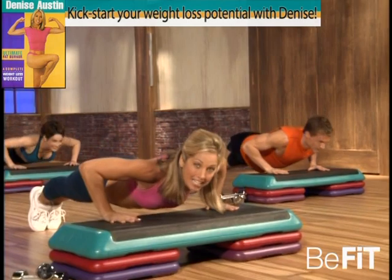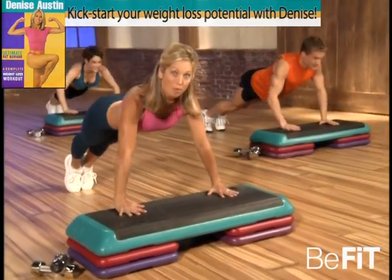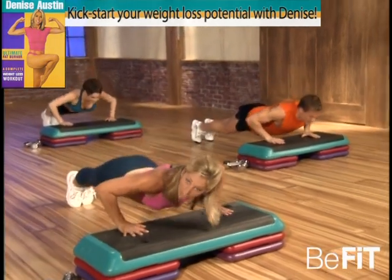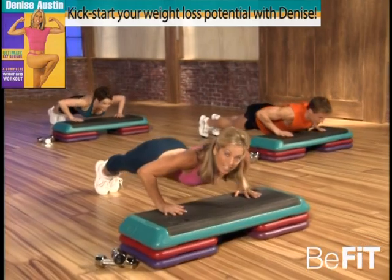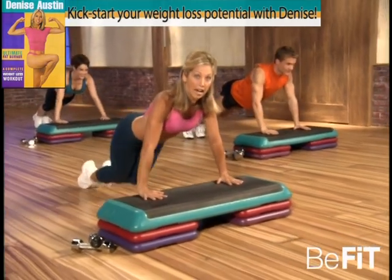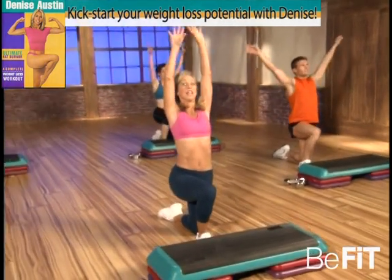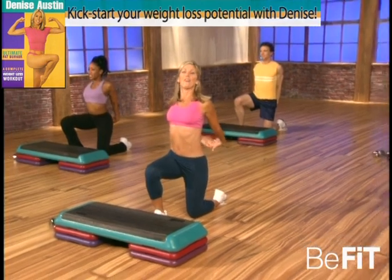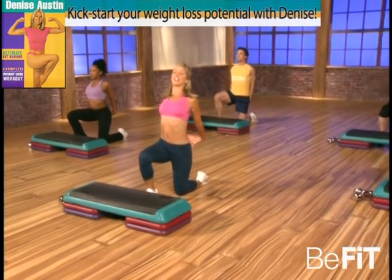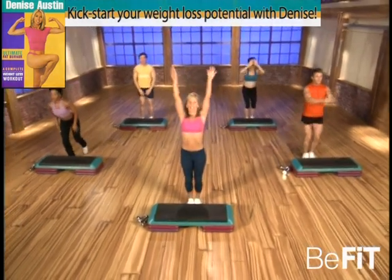Are your abs tight? Come on, good. Just a couple more, give it all you've got. Good, chest — that's it, stomach is in. Last one — hold it up, good, and release. Straight, lift up body, stretch your back up and over. That's it, hold that stretch, good. Okay, slowly stand up.